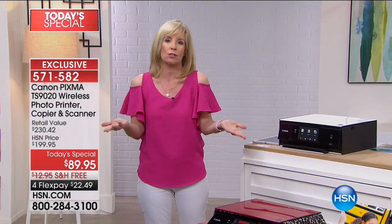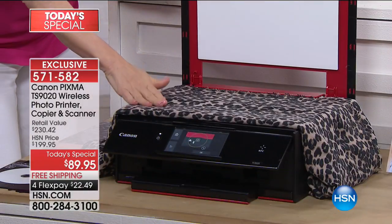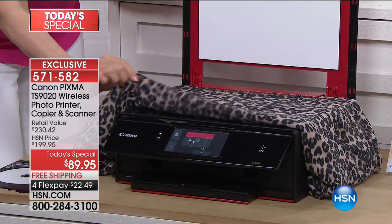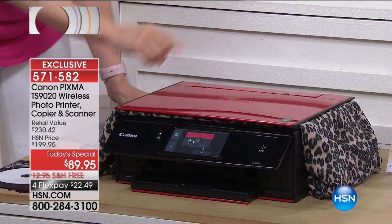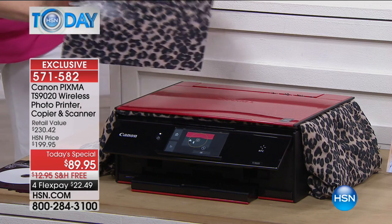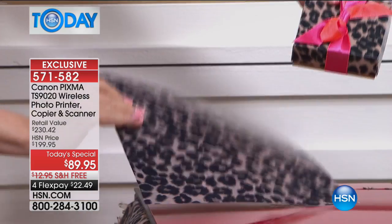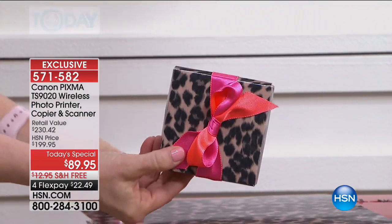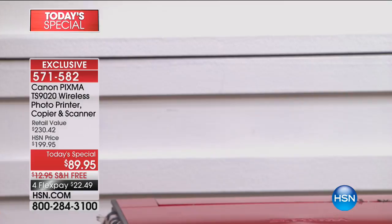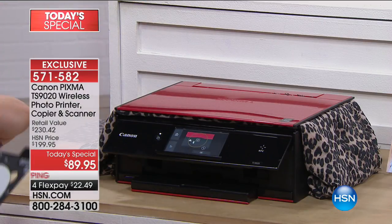We're going to show you some fun things you can do in addition to printing a document. Here's fabric — we were talking about scanning. Have you ever seen fabric? All you have to do is push a button and you can print it out. We printed it out right here and look at the fun things you can make — a lot of scrapbookers like to print on their own paper and then make fun things with specialty paper. Also, if you want to take your favorite photo, this has an SD card. So if you want to load your photos on, watch this — I'm selecting a photo on here.